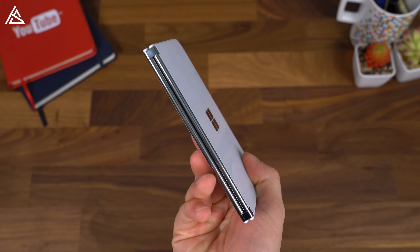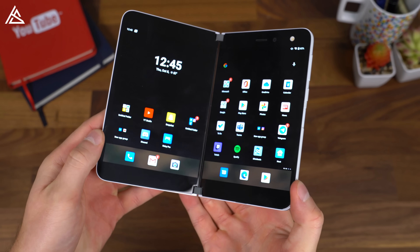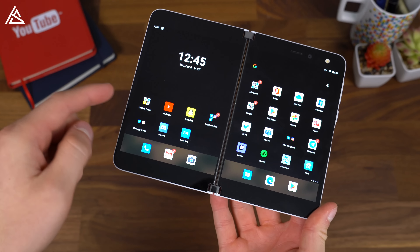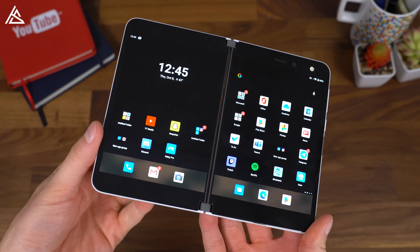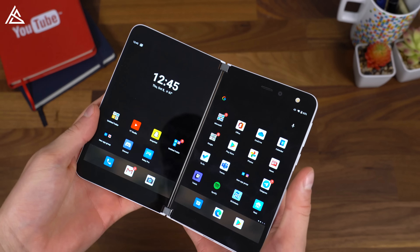To begin, let's talk about design. This device is extremely clean looking and feels very premium. And here's one of the bugs in the software where the wallpaper just doesn't show up for whatever reason — there are just random bugs that'll show up. We'll talk about those in just a second, but back to the hardware.